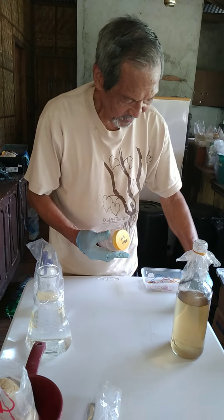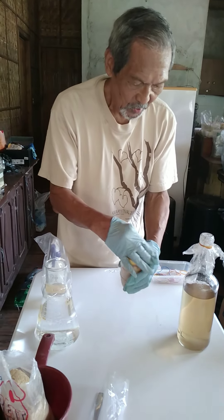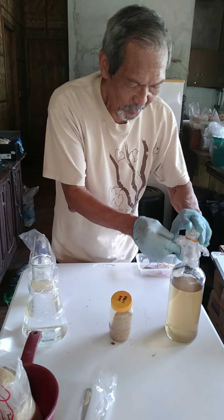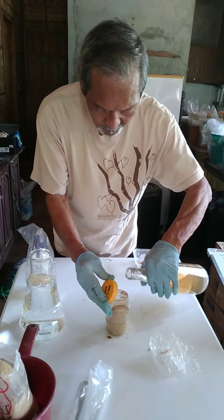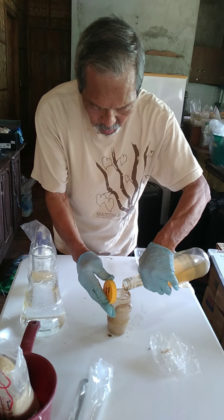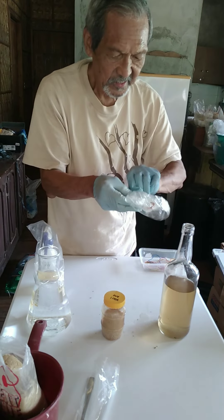Save this tape for when the job is already finished, then you open the jar and add the medium. You don't need much — all you need is a little bit of the water — and then you close this again.